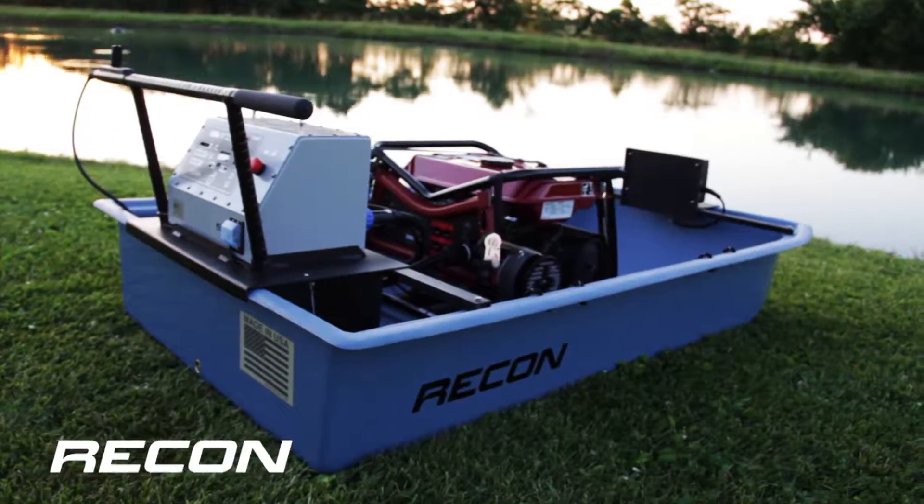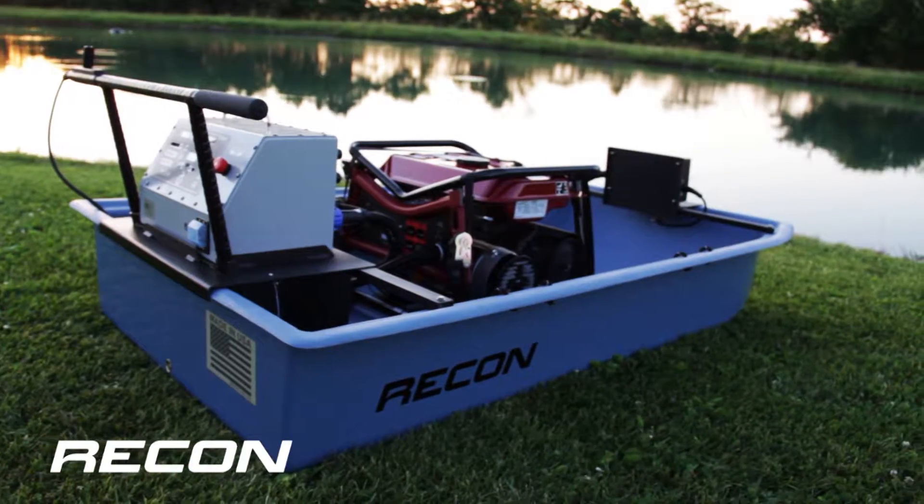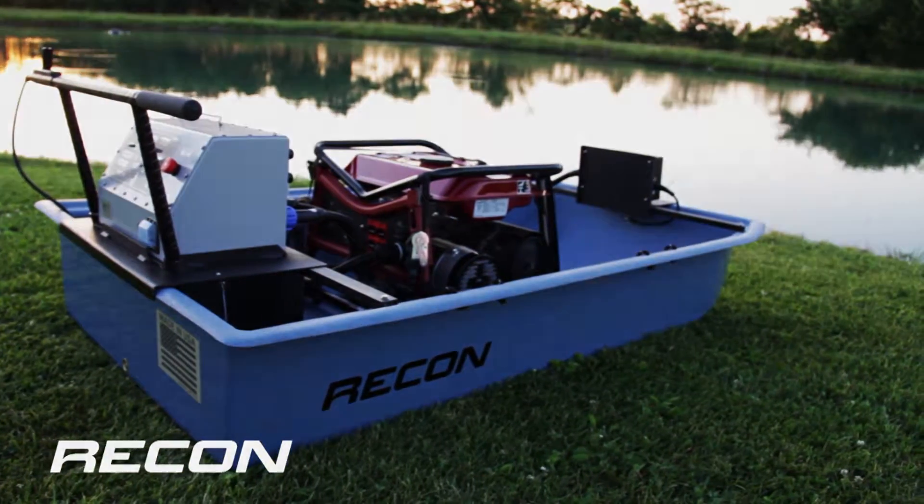Energize your water with quality equipment. Use the Recon Mini Boat Electrofishing System.